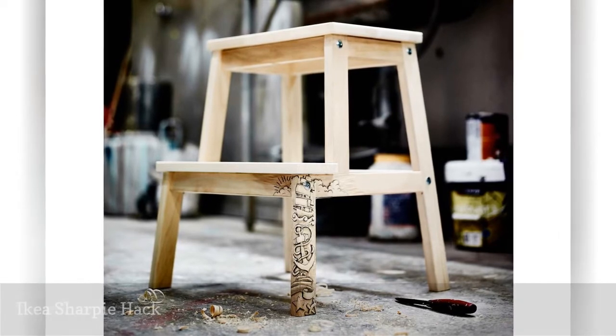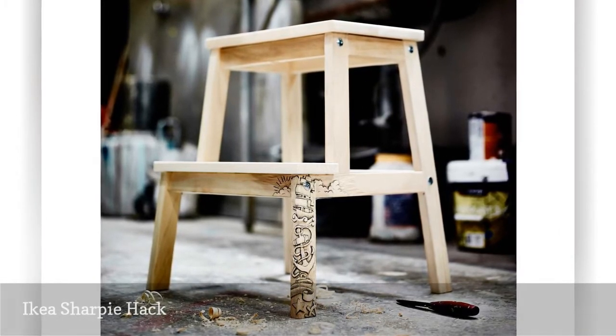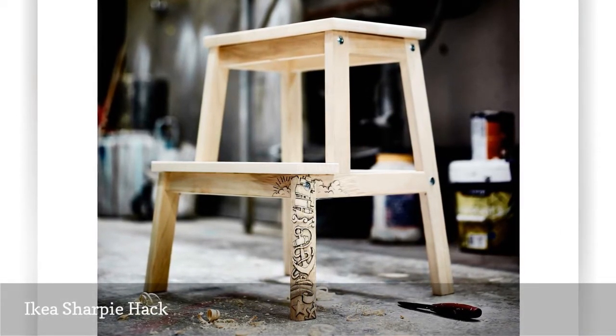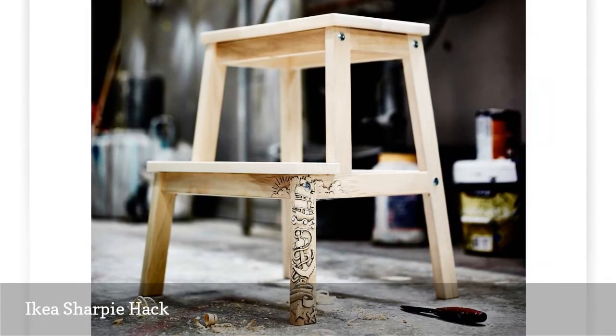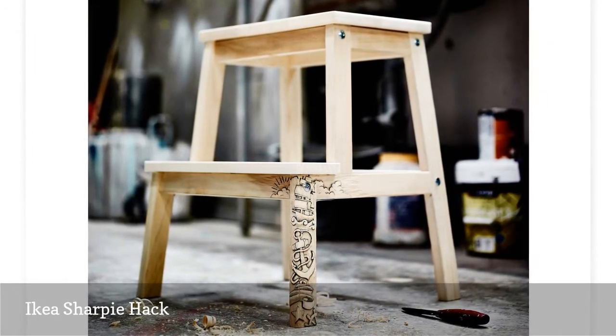If you love to doodle, you can make over any hardwood IKEA item using a permanent marker. For instance, pieces like the Beckvam Steps tool featured on Livet Hema work best because the wood is unfinished.